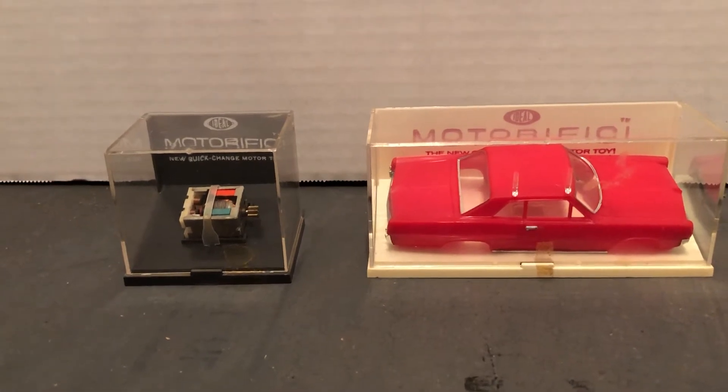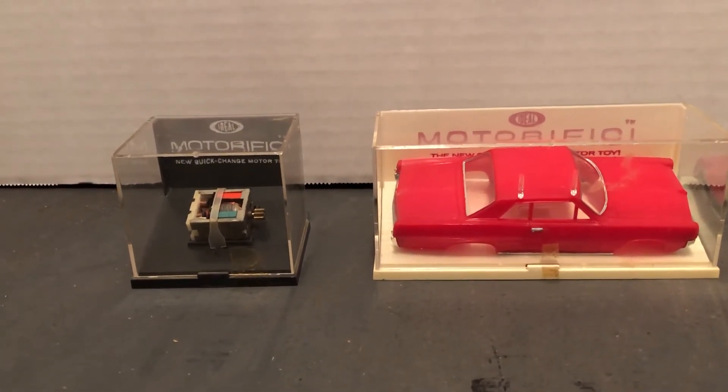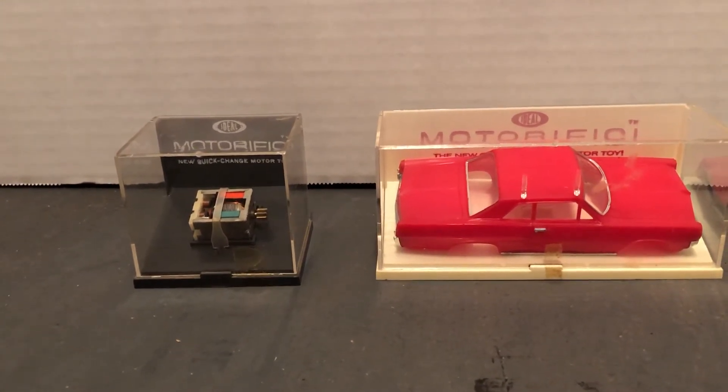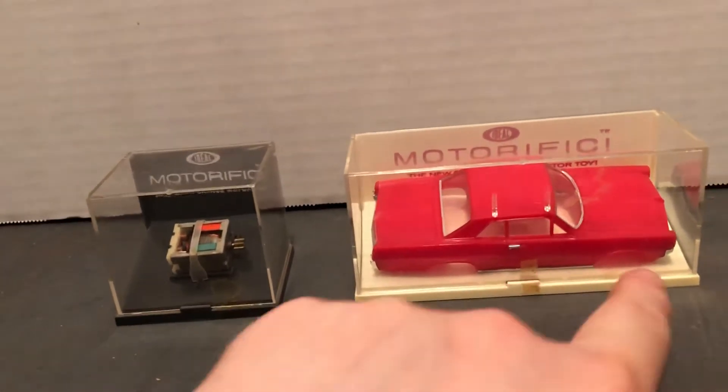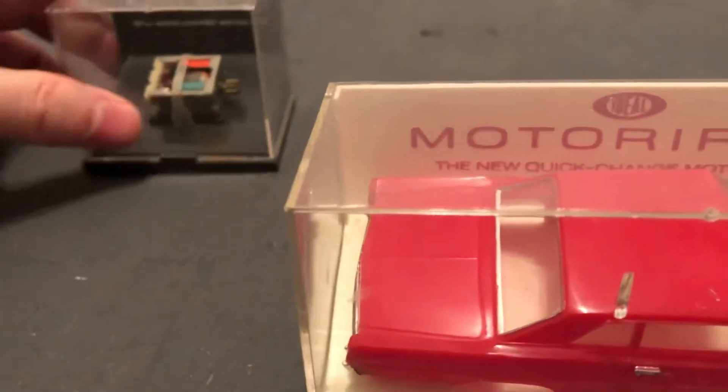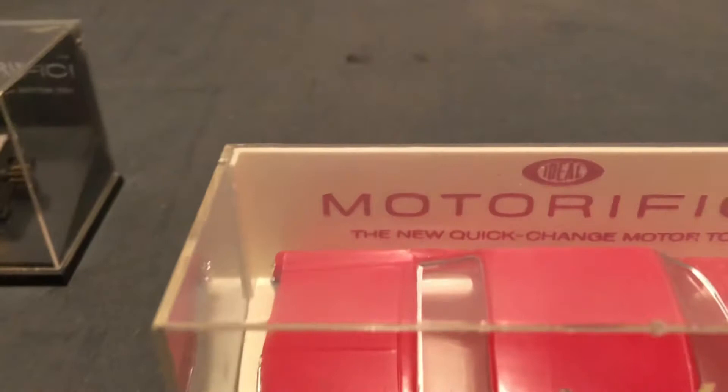These were just a little add-on accessories. The cars were powered by two AA batteries that went under a frame that clicks in here — and that's the motor. So these are a replacement or an extra motor, and then this is a car top because they'd click off. We'll look at this one first.